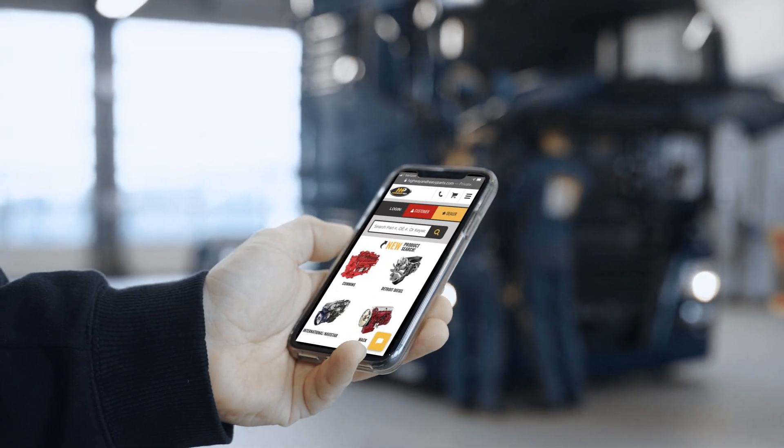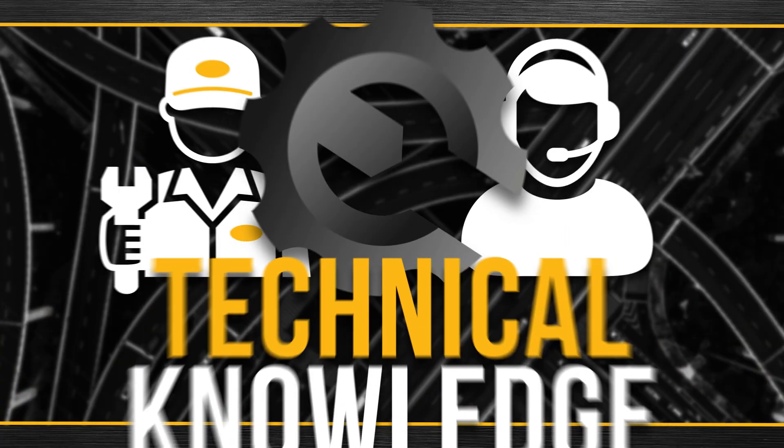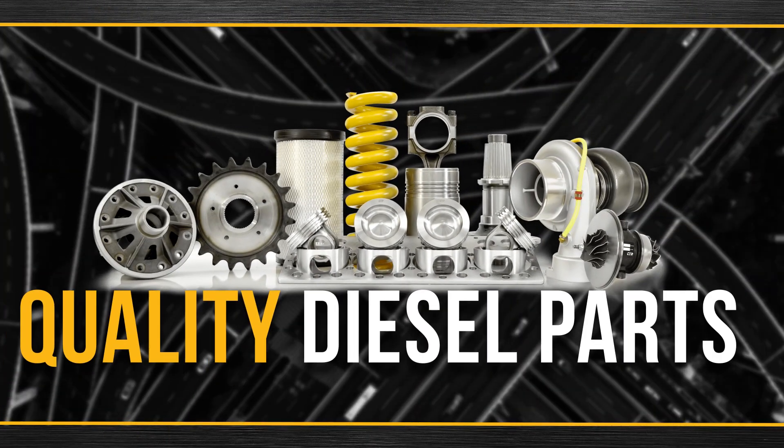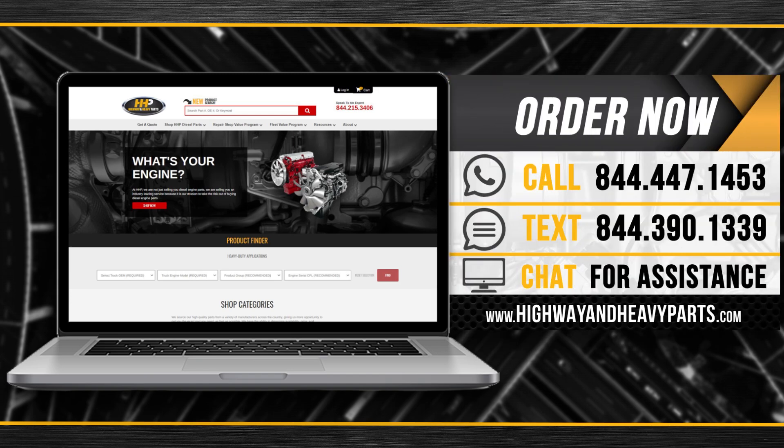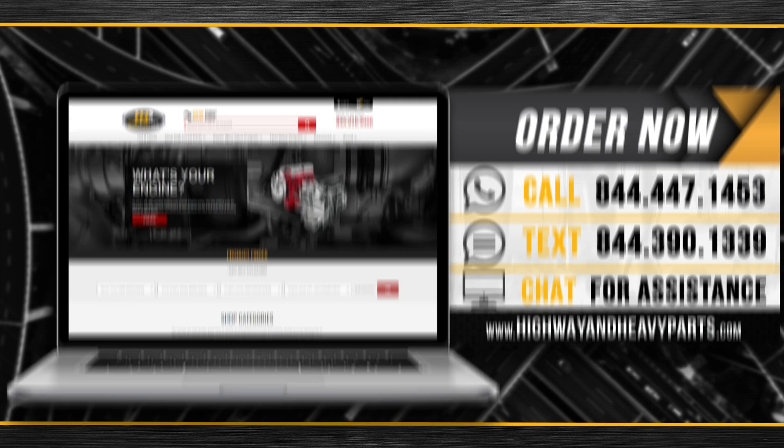Connect with Highway and Heavy Parts for industry-leading technical knowledge, quality diesel parts, and fast shipping. Order now by calling 844-447-1453 or visit us online at highwayandheavyparts.com. From diagnosis through delivery, we will be there.